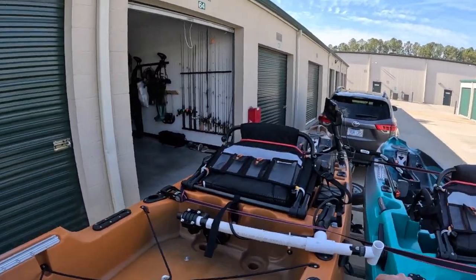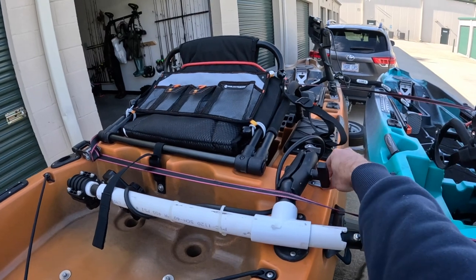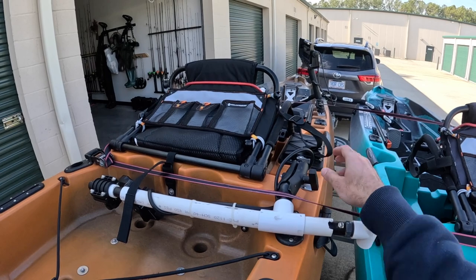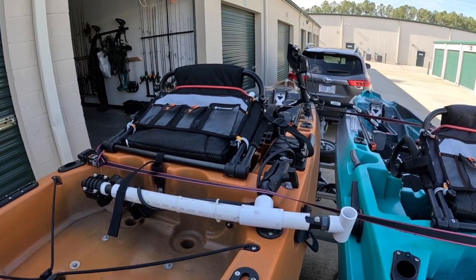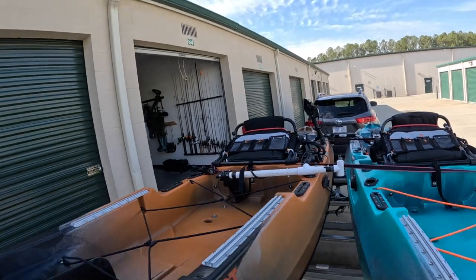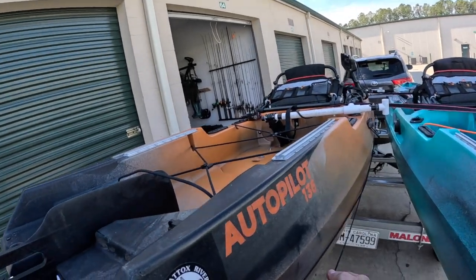Over here is where I mounted the transducer for the panoptics — it's a good spot. I used to have to lean forward to reach it, which was a pain, but now it's right there and really convenient.